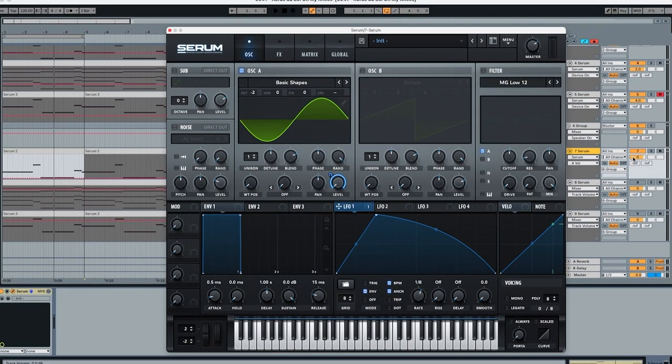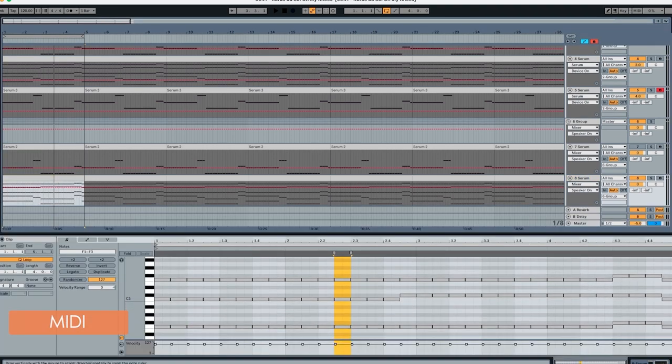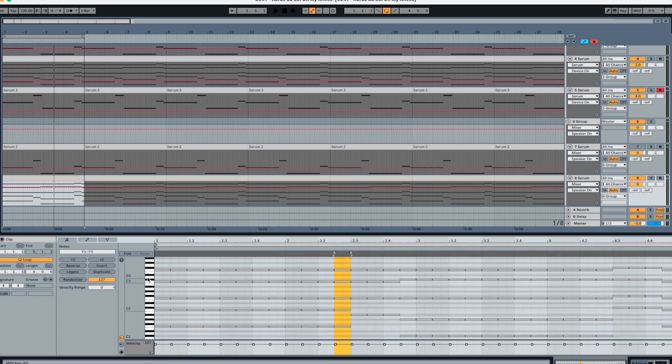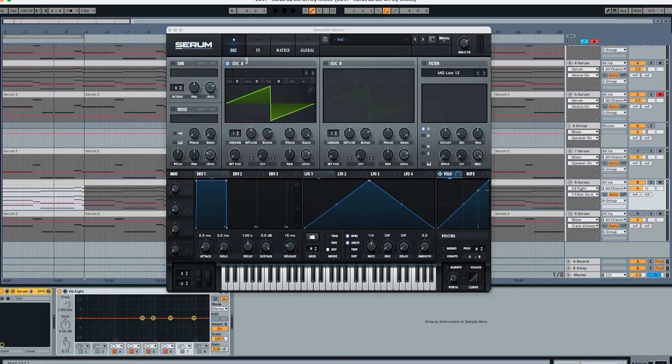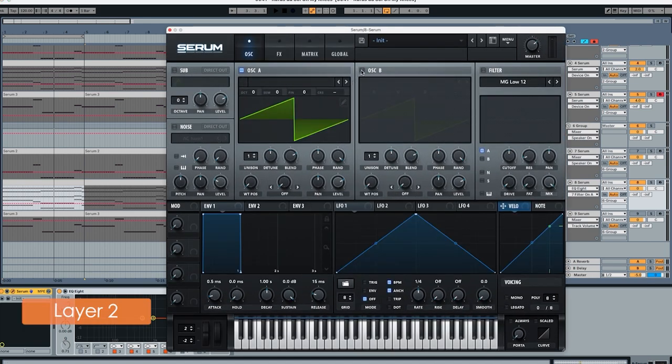And that's it for the sub — we just have to make sure it's not too loud in the mix, so we'll put it a little bit quieter. Now let's go to the second layer, which is going to be the chord. The chord is really important here — pay attention to the notes we're playing because this is what basically makes the sound of the chord. We're going to start with Serum again; it's going to be a sawtooth and a square wave.